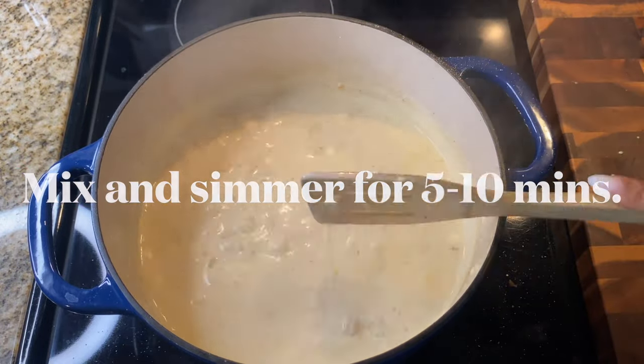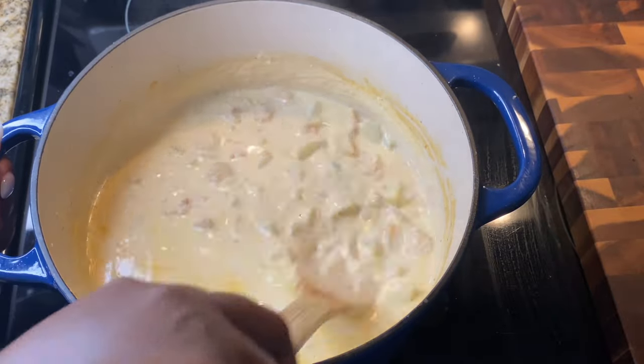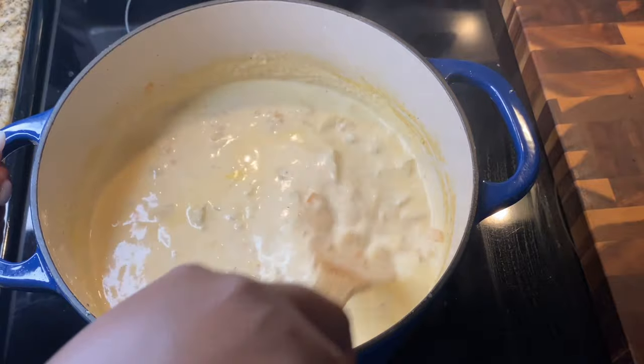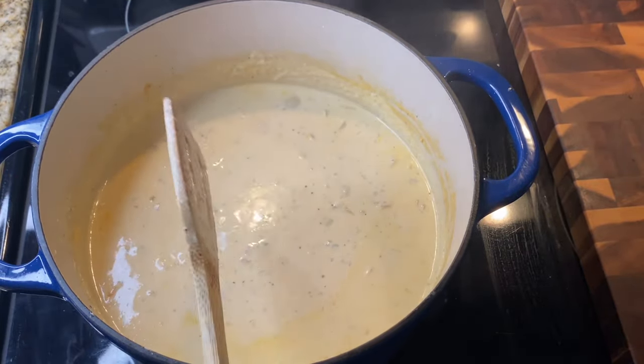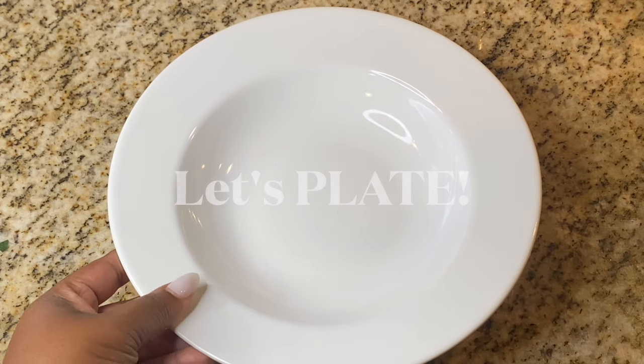Once all the seasonings are in, let this simmer until it thickens up. Look how creamy it is! If you want, you can take some out and blend it for extra thickness, but this is perfect just like it is. Let's go ahead and plate it up.